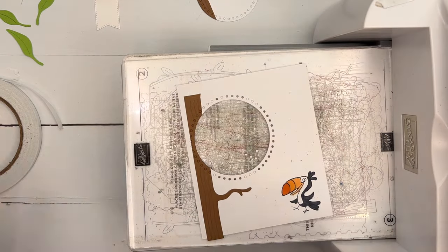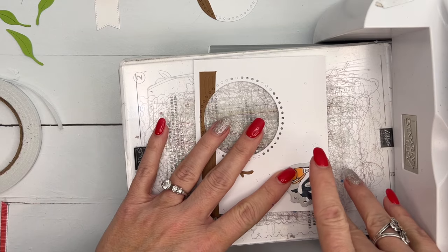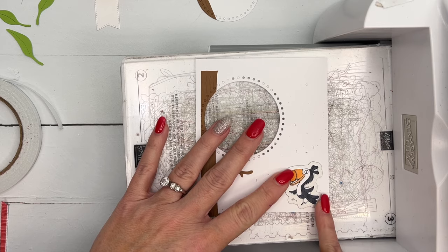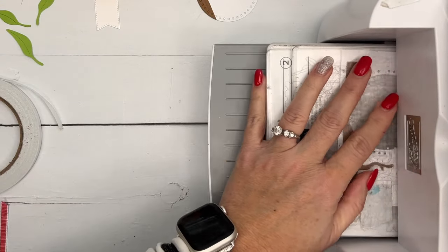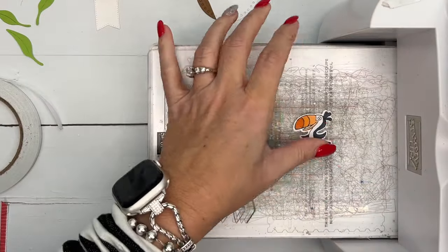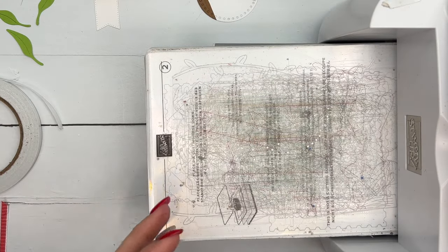Now we'll get our toucan die and cut him out. Make sure you look at all the spaces — his little feet fit in there, the little feathers up top, his beak. Lay that down and there we go! We are getting close to putting this together.